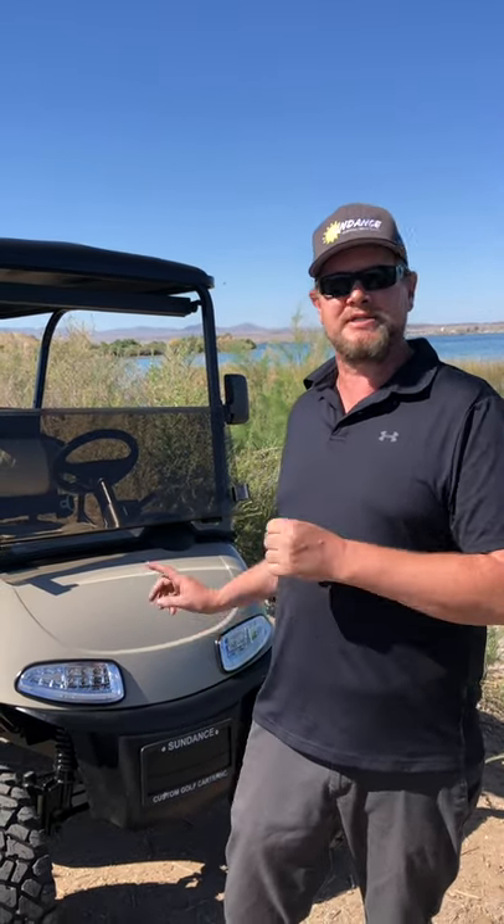We're delivering this to Arizona — the customer is going to get it street legal. We provide you with everything you need to take to the DMV to get the cart street legal in Arizona. Thanks for watching, this is Luke from Sundance Custom Golf Carts showing you this 2020 Sundance four-passenger street legal cart here in Arizona. Have a good day!